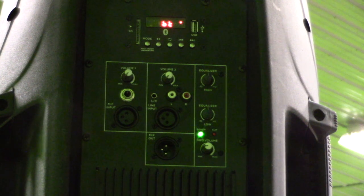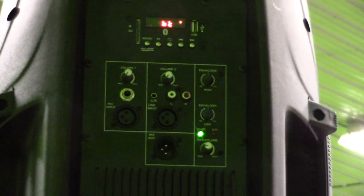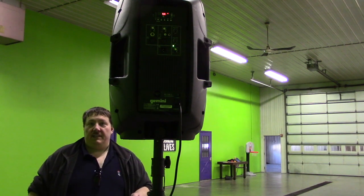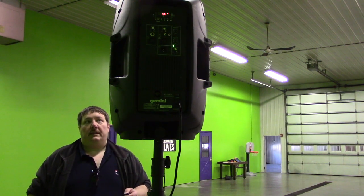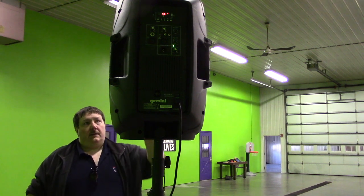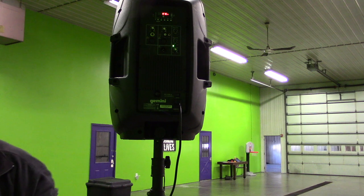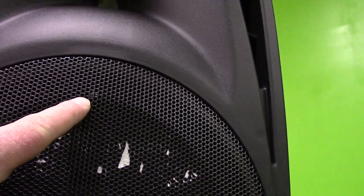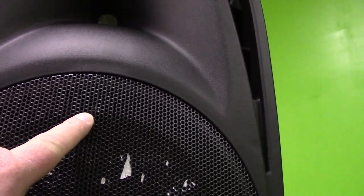We're back here behind it again and still in Bluetooth mode, but I want to put it into radio mode. One thing I noticed, however, is it only works from the front. There's a little sensor right about the subwoofer. On the front of this, that is the IR receiver for the remote.